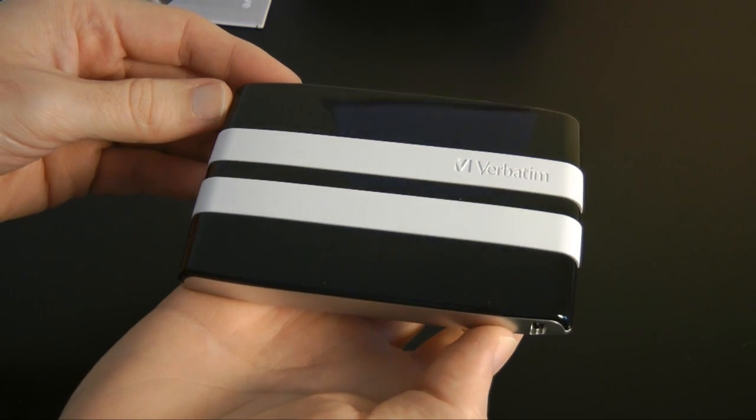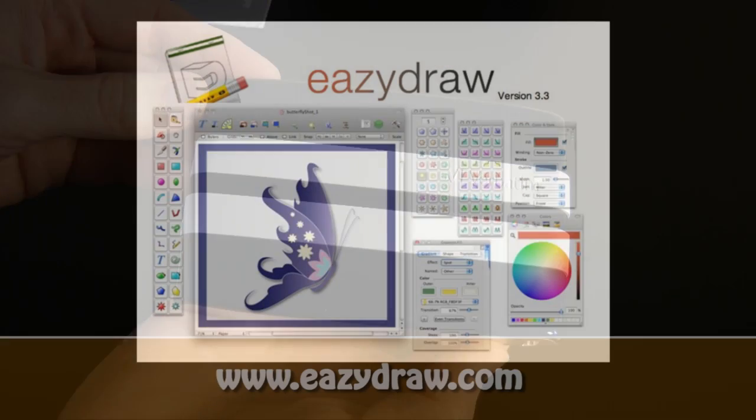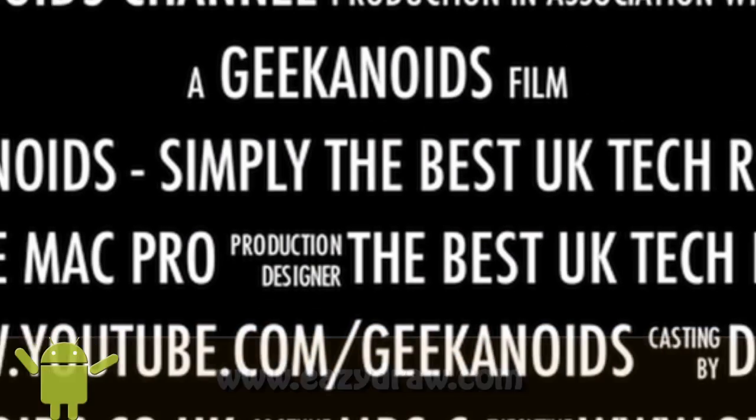Thank you very much for listening. This has been my review of the Verbatim GT portable hard drive. Please do come back soon and watch more reviews on the Geekanoids channel. This video review is sponsored by Easy Draw, making drawing fun on Mac OS X.